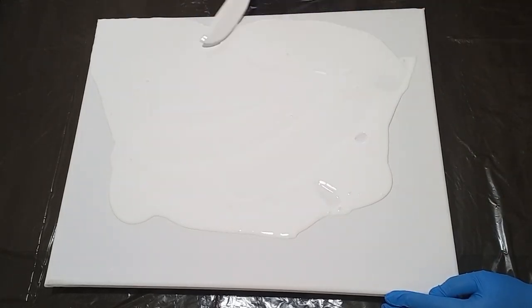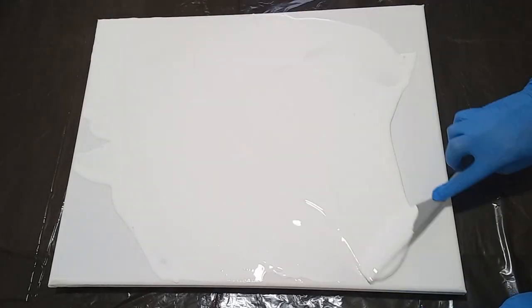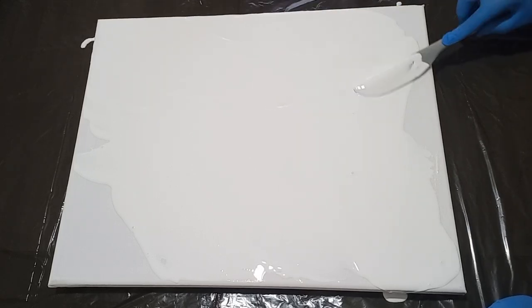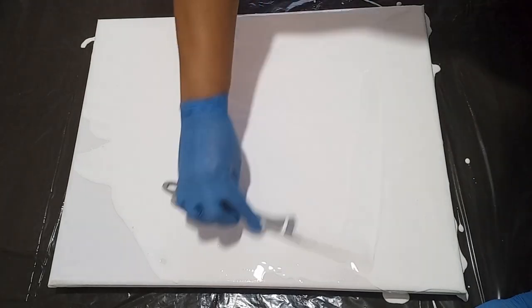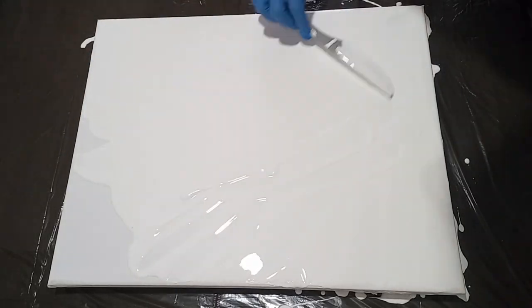I'm flooding the canvas now with my base color, and the base is going to be applied very, very thinly. I use a spatula to do this because I prefer to have a nice feel of how much paint I have on the canvas, and the spatula works best for me.